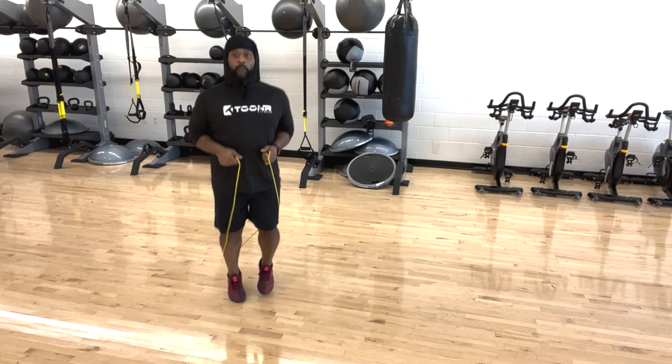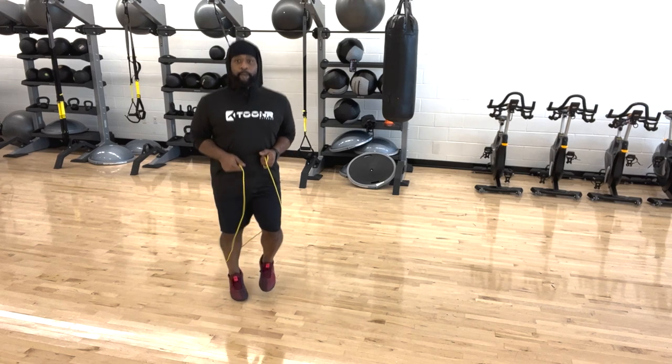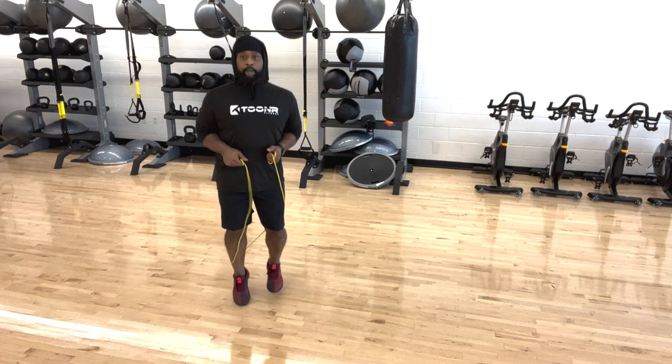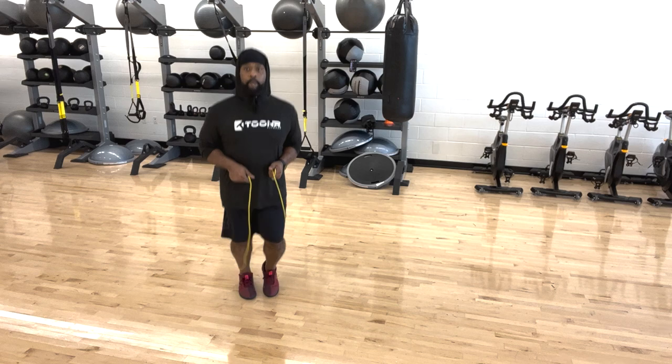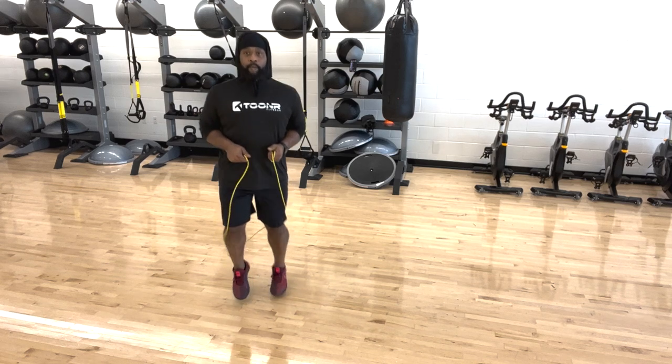As you can see, we are now in slow motion and you can really see the mechanics of the movement — the alternating footwork. Slow motion really breaks down the mechanics of the movement.